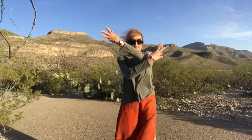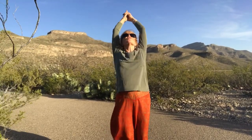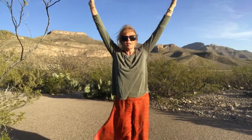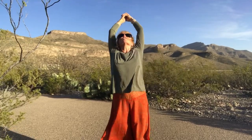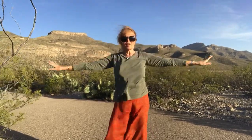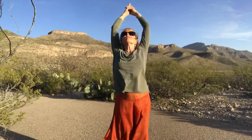A couple more times. And last time. Inhale, bring your feet together, stretch your arms up. Inhale as you lift your chest to the sky. Inhale, straightening up and exhale down. Again, inhale up, lift your chest to the sky, inhaling still. Inhale as you straighten up, exhale down. Last time. Inhale, inhale, inhale, and exhale.